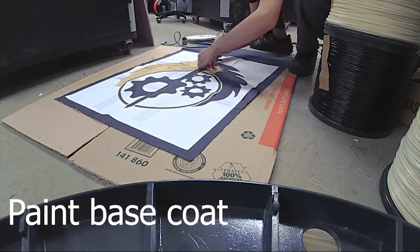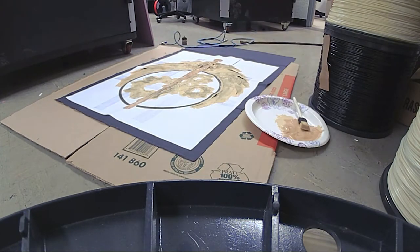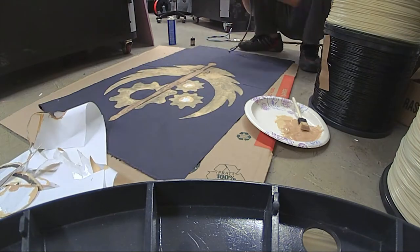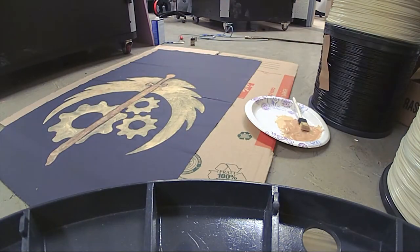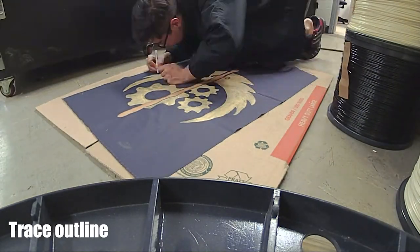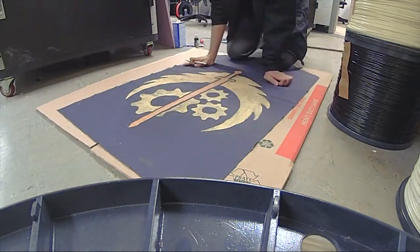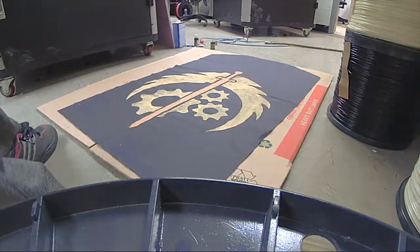Now comes time for you to paint on your base coat. In my case, since I was using darker fabric, I opted to use a lighter color. For this entire project I exclusively used acrylic paints and black magic markers. Once you have your base down, go over the edges with a dark magic marker or dark acrylic paints to give it a little bit more contrast.